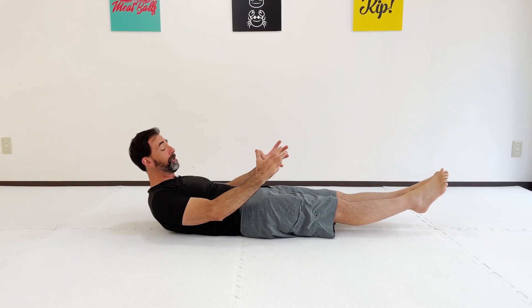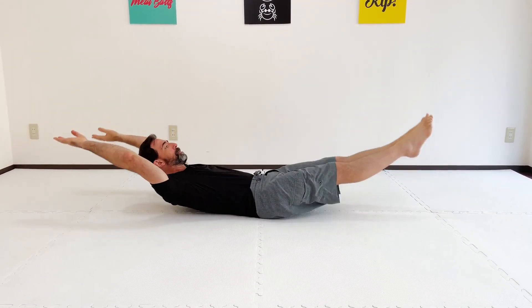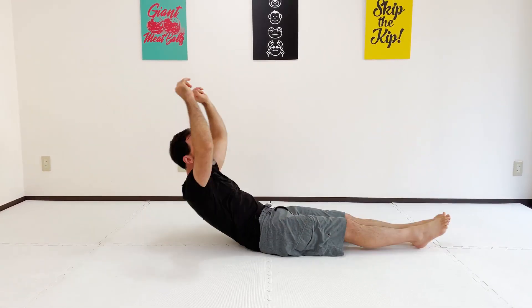The hollow body hold is a good core exercise that we typically do as a hold, but we can put it into motion and work on being able to do hollow body rocks. Today I want to break it all down for you and show you how you can work up to being able to do that full hollow body rock. We need to start by looking at the actual hollow body hold and make sure we're doing this correctly before putting it into motion.